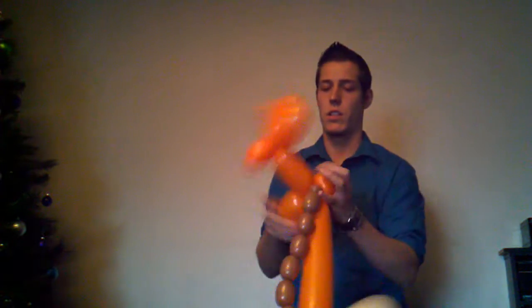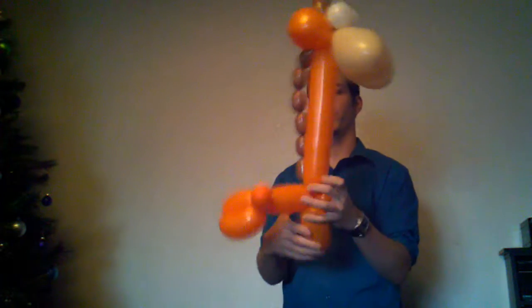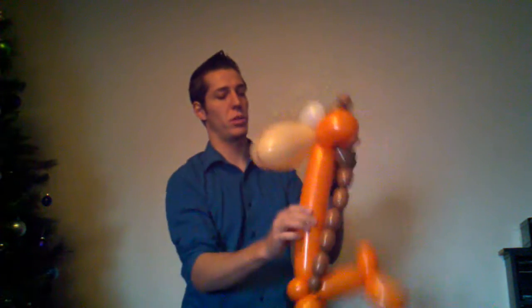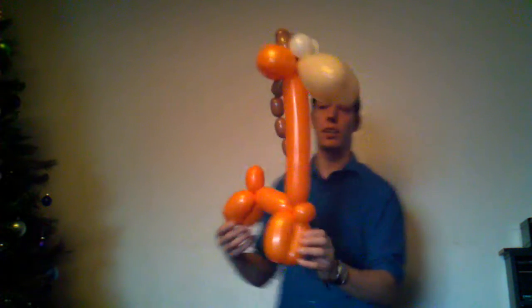Let's make the giraffe's mane. There's a target with just one balloon. Tie it, lock it. And this makes that giraffe I showed you guys earlier a little bit revamped, a little cooler.